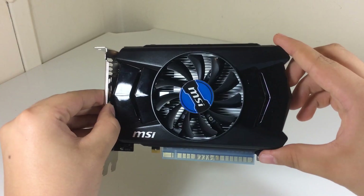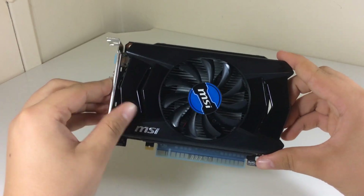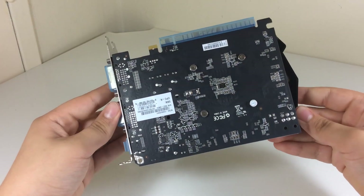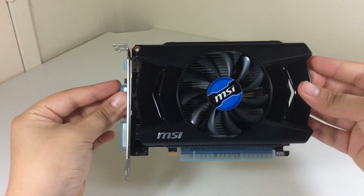So let's take a look at the graphics card itself. As you can see it's actually quite small — it won't take a lot of space in your case since it's 21.2cm long and 12cm wide.